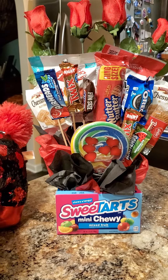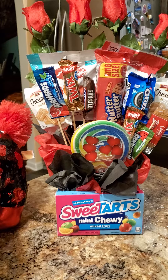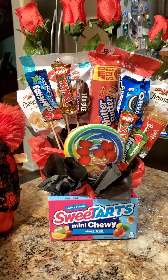I went to work yesterday, which was Valentine's Day, and my co-worker had a bouquet — not like mine, but a bouquet of candy. And I thought, what a great idea.